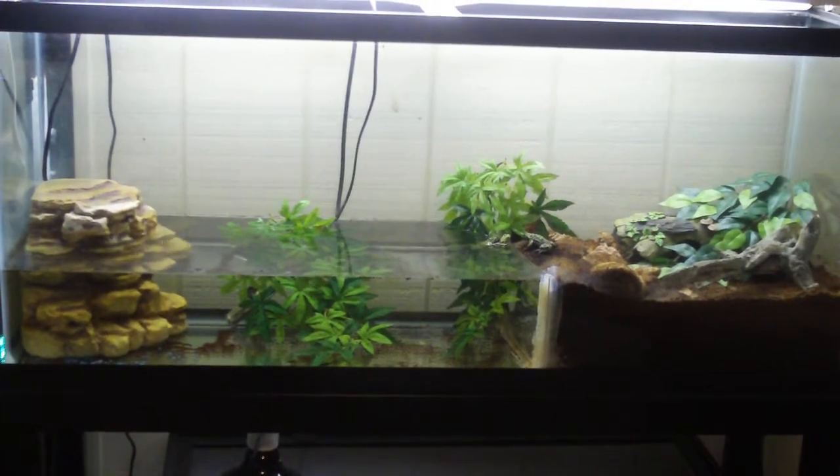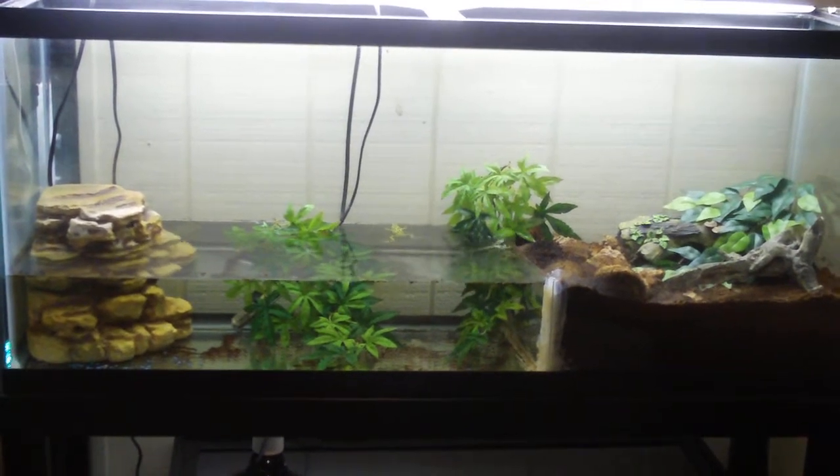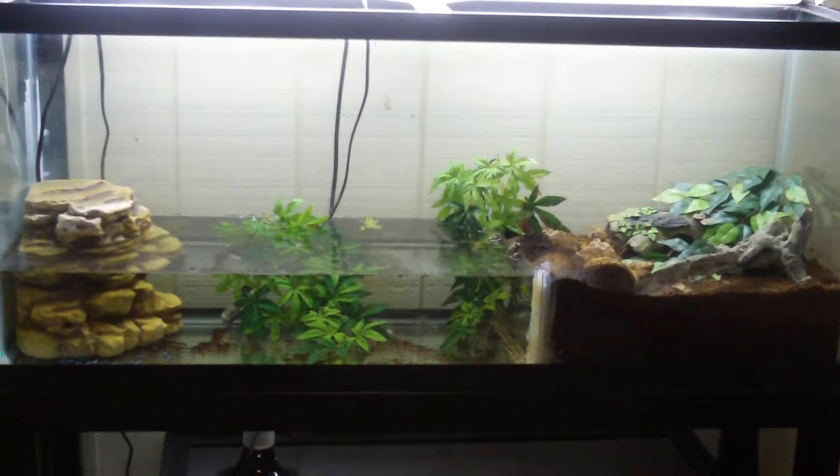YouTube, what's up? 9 to 92 Pad Show here, and I thought I'd update you all on the Firebelly Toads. You can actually see them moving around over there right now. Let's go up and see how they're doing.